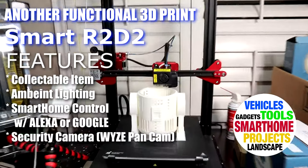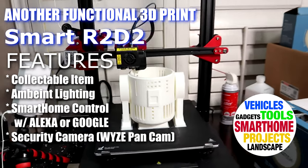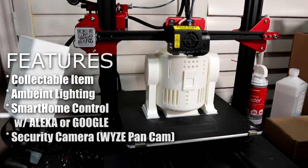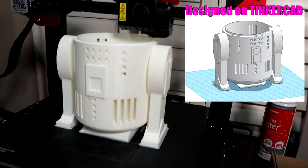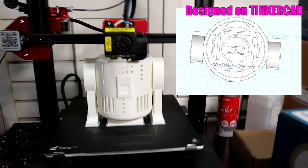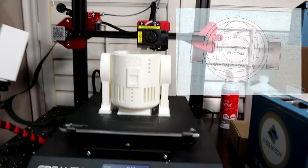Guys, it's almost done. R2-D2, the body. It's looking good. This was my custom design. I put all these vents and holes in it because I'm going to put the LED lighting inside there. And that's going to give it some color, like that bluish tint that R2-D2 has.